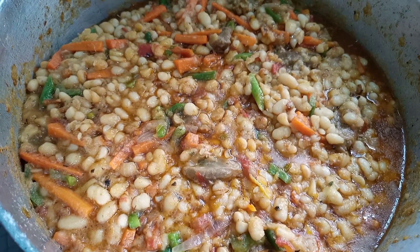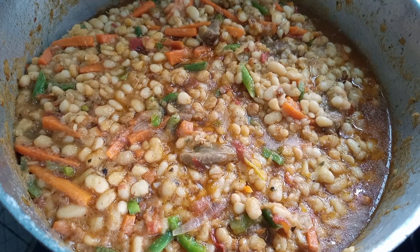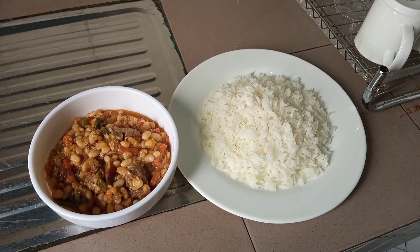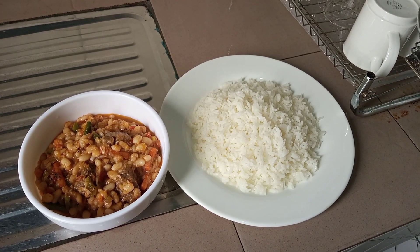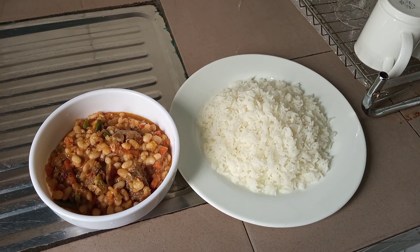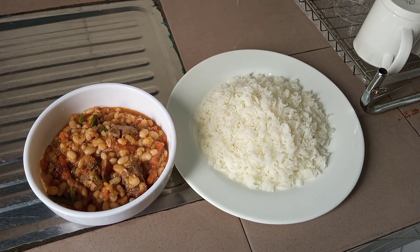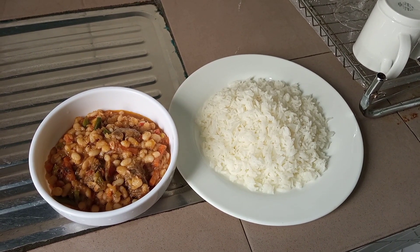Our white beans is all ready now, so we are just going to go ahead and serve this. Here we have our white beans and rice. You can equally serve this with fried plantain or boiled plantain — this tastes so so delicious. You have to try out this recipe, and if you like it please don't forget to give this video a thumbs up and please subscribe to our YouTube channel for more videos, and until next time, bye bye.